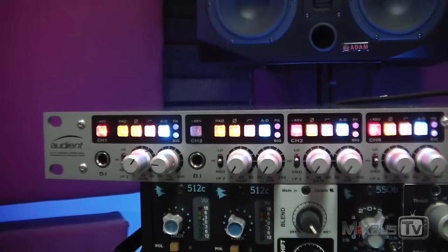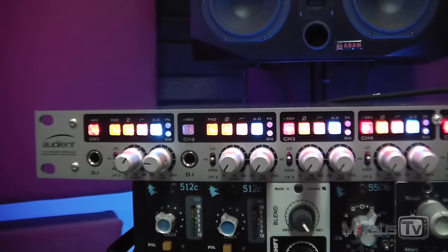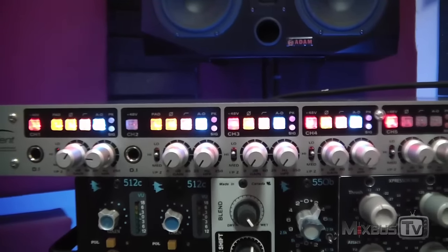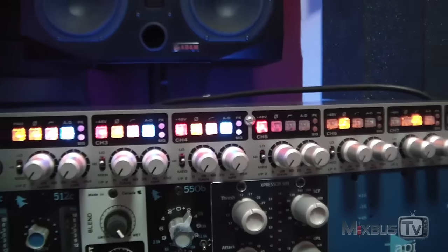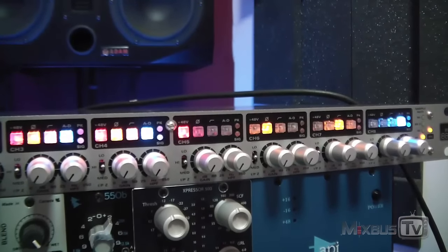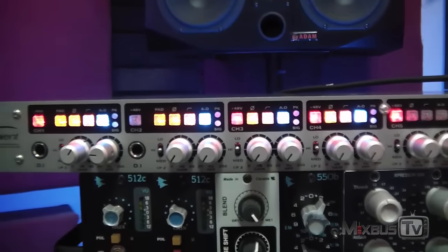Hello everyone and welcome back to MixBuzz TV mixing and mastering tutorials on YouTube. Quick video to show you the last unit that landed in the studio — the Audient ASP880. I just had the time to quickly test this a couple of days ago, recording some female vocalists, and I gotta say I'm very impressed with both the quality of the preamps and the conversion.